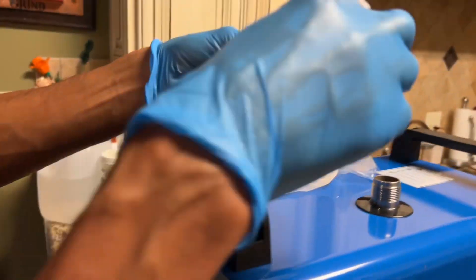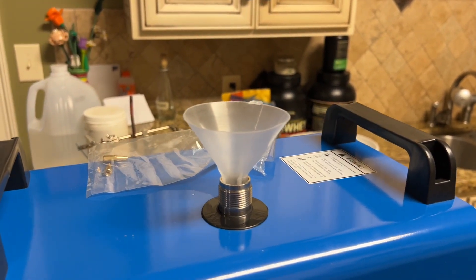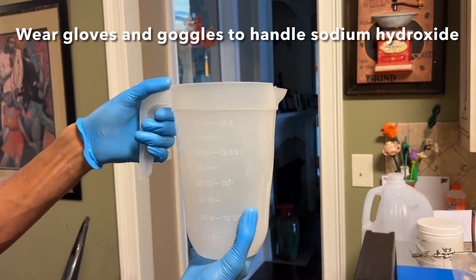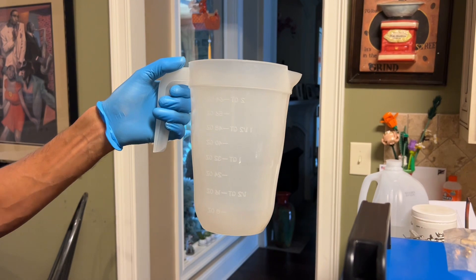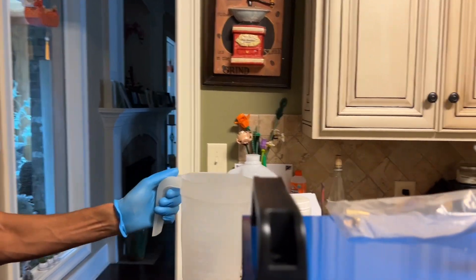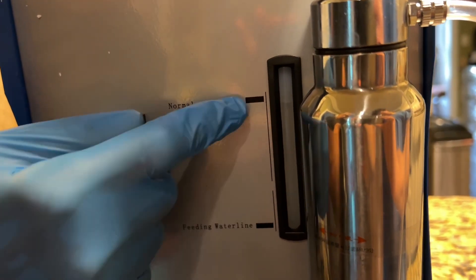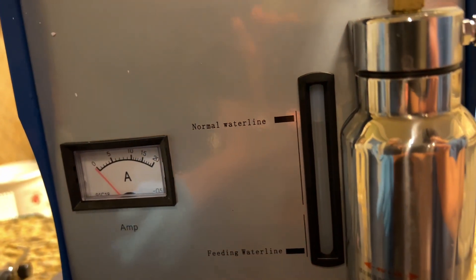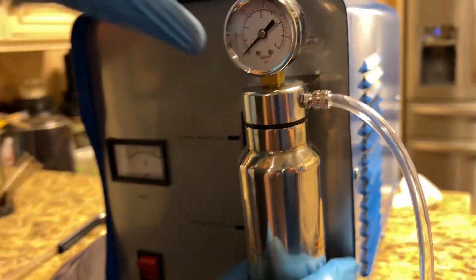The plastic funnel is used to pour the sodium hydroxide solution into the device. I made the solution in this jug. Note that the solution gets hot once the water and sodium hydroxide are mixed, so you're going to have to wait for it to cool down before you switch the machine on. It took less than one liter to reach the required level. You can see the level indicator here — you want the water level to sit between these two lines. Don't overfill it.